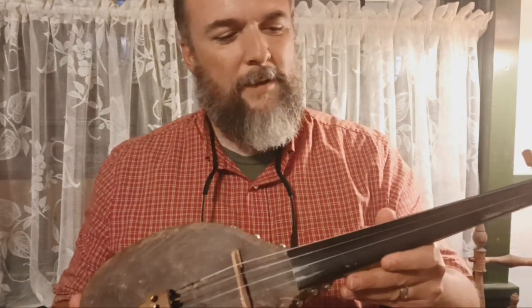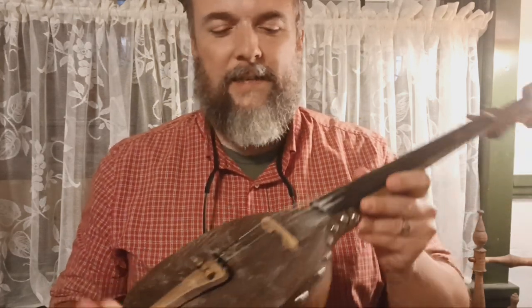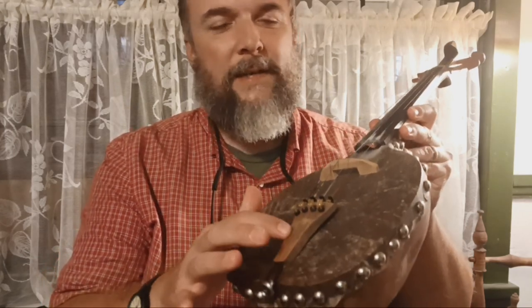He builds these in his shop in West Virginia, and I think they're fabulous. He did the bridge himself — that's a handmade bridge. And he did the tailpiece; he carved that too.